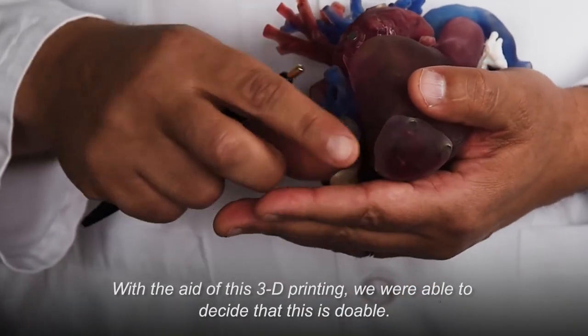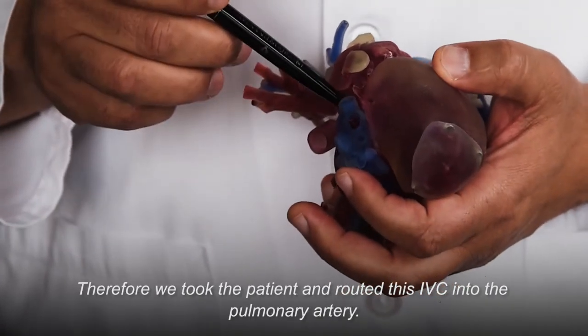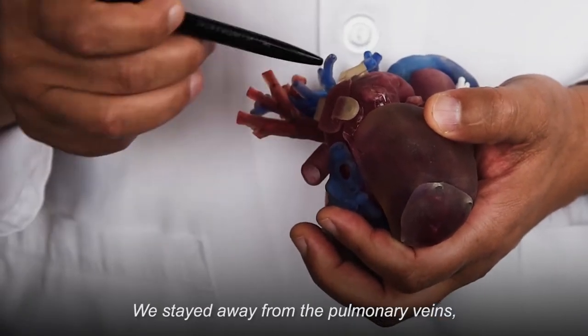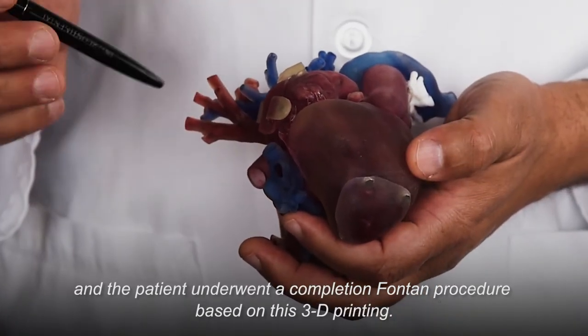With the aid of this 3D printing, we were able to decide that this is doable. Therefore, we took the patient and routed the IVC into the pulmonary artery, staying away from the pulmonary veins, and the patient underwent a completion Fontan procedure based on this 3D printing.